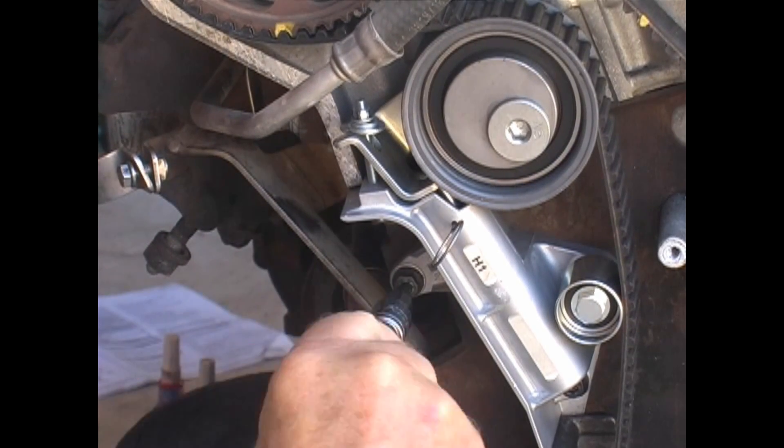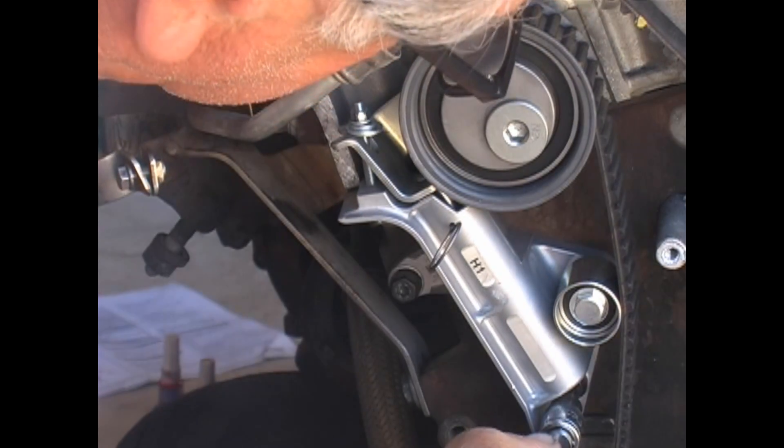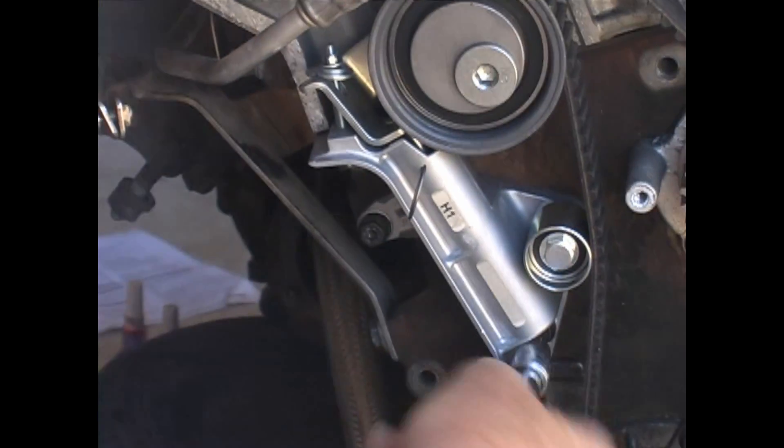The belt just seemed too small, but in fact it isn't. I'll demonstrate both taking off the old belt and transferring the marks to the new belt, and then just putting on a new belt with no marks.